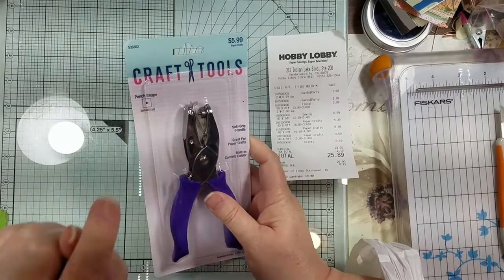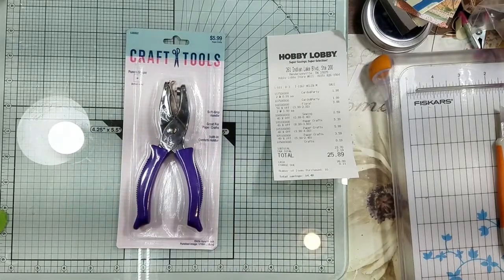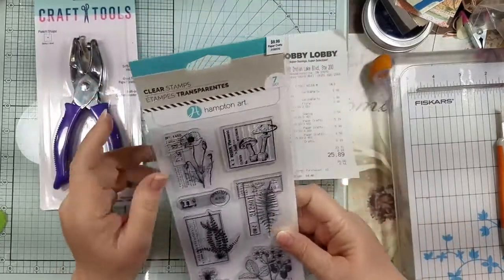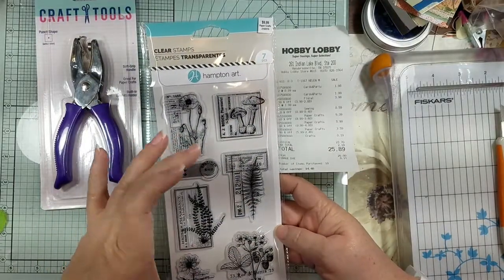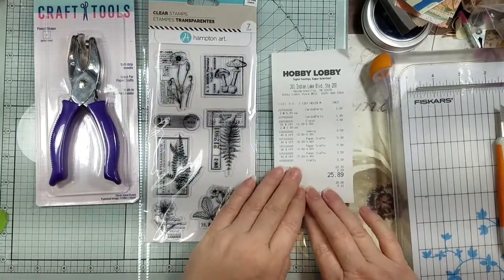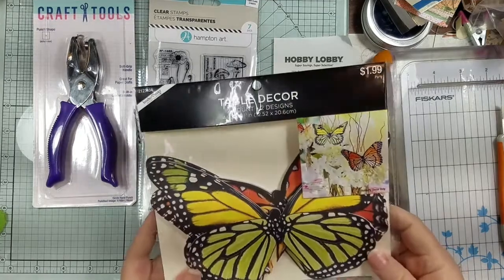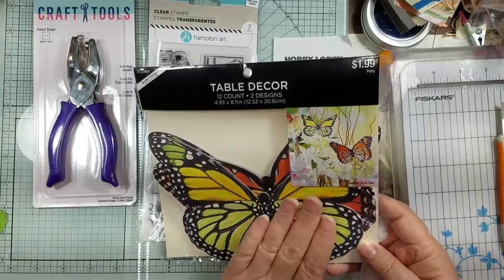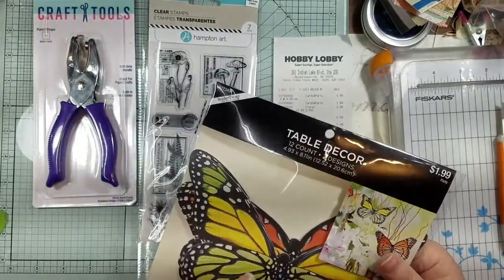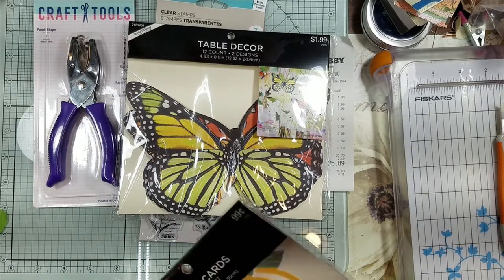They had the micro punch and it's 40% off this week — all punches and all stamps are 40% off. I love the bigger size, so I went ahead and got this one, which was $5.99 on sale. Then this is a table decor piece from the party section — I thought if I cut this in half it's going to be pretty in our fairy project.